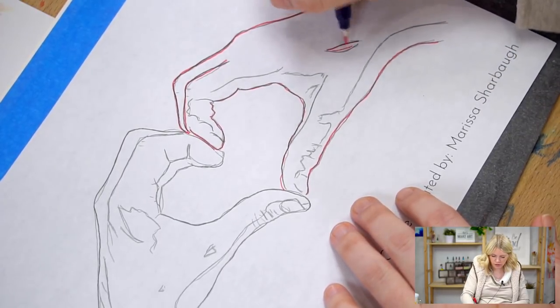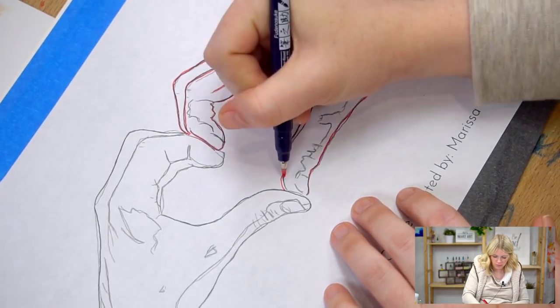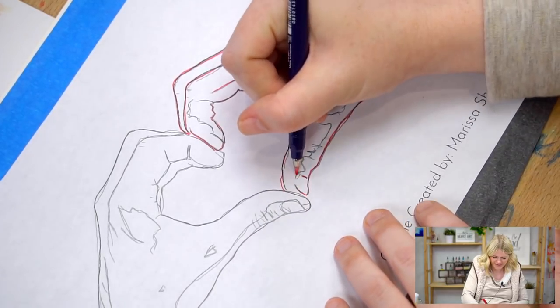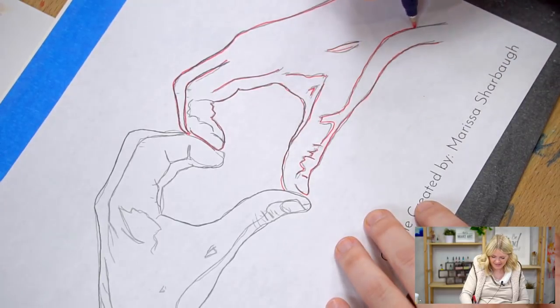If you don't tape it down, your paper will move a lot. Am I making sense? It's fine. Your hands will be dancing and your paper will be dancing.